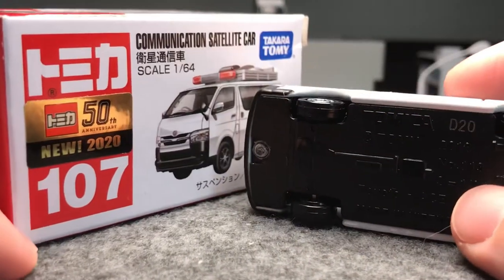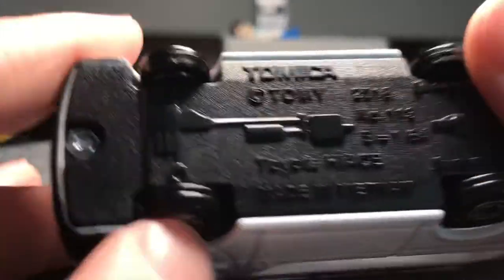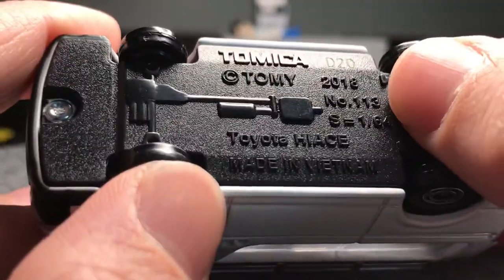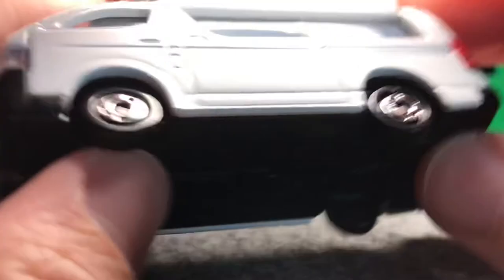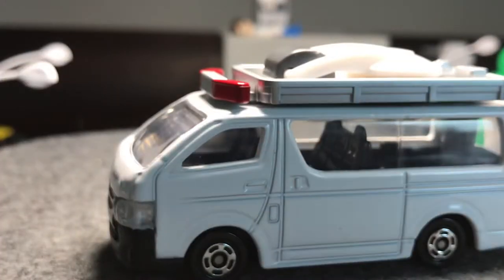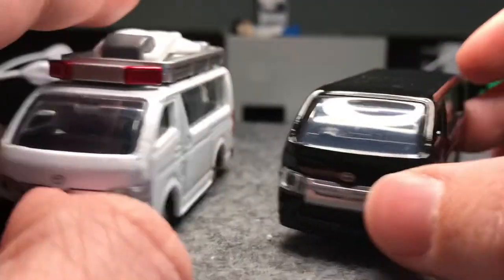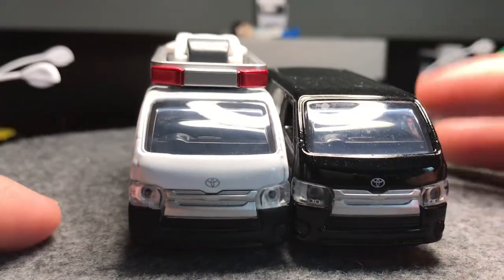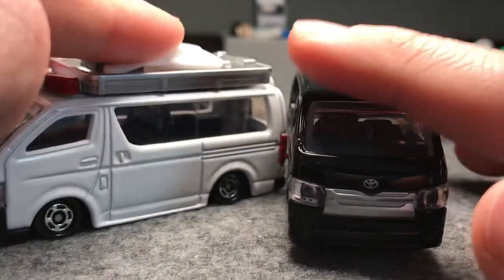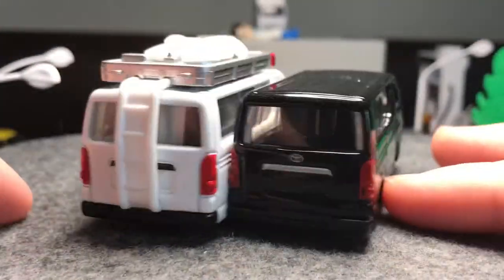It says number 107 on the box, but it says number 113 on the base — 113. That's actually because it is the same casting as that black one. So these are identical castings — this one's just retooled to stick the satellite on the roof and put the holes in the roof. Same casting.